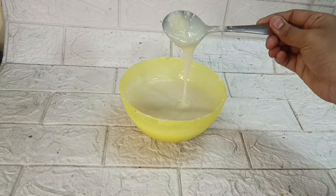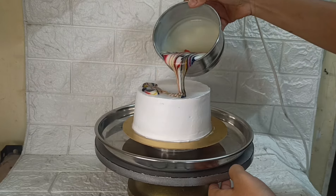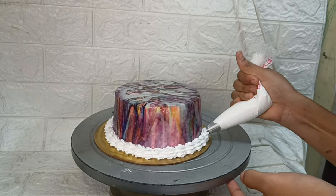Hello everyone, welcome back to our channel, Winnie's Cakes and Blogs. We are going to upload a short video. This is a marble effect cake. The cake decoration is very simple, very easy and very tasty.